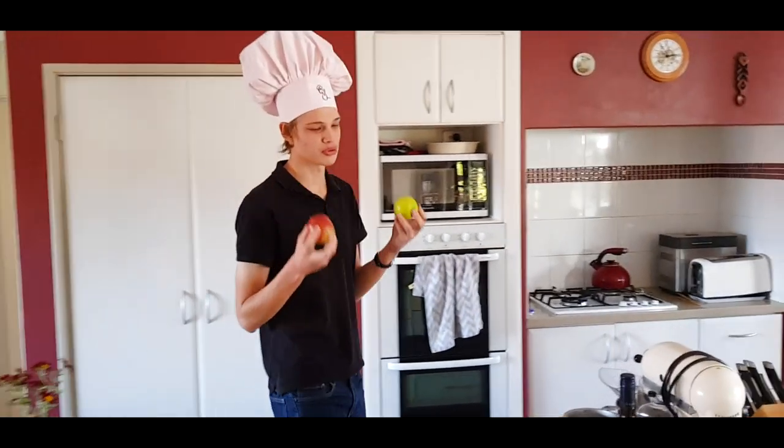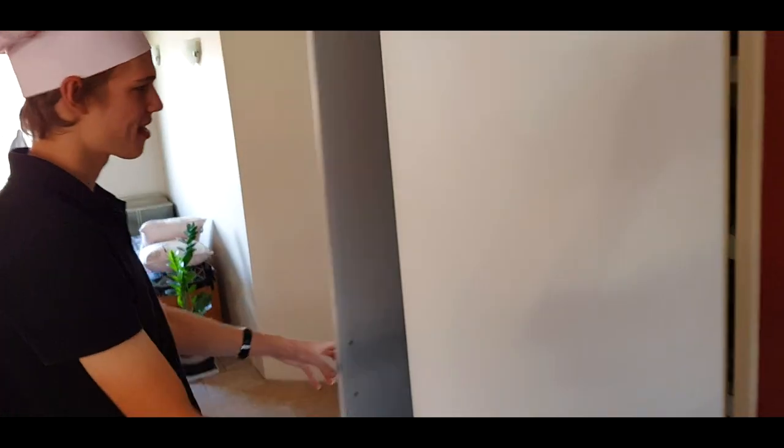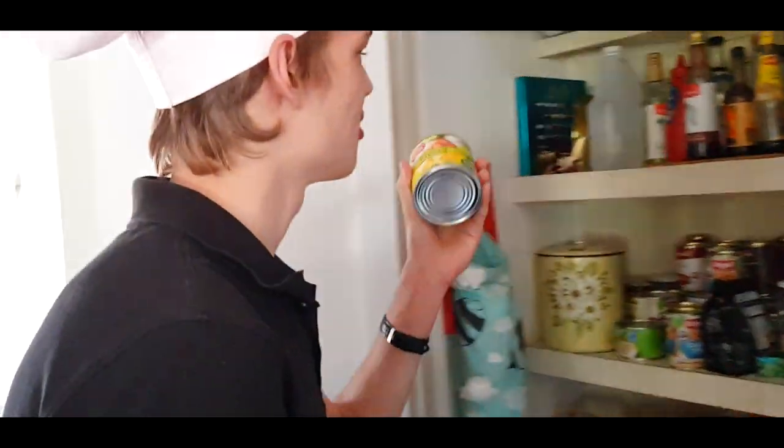Now that we have our two apples, it is time to get the second ingredient — some delicious pineapple. And look at that, we've got some delicious pineapple juice.